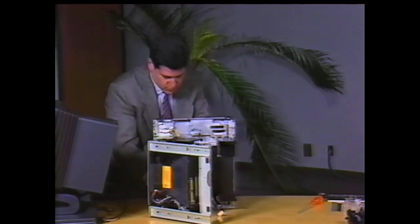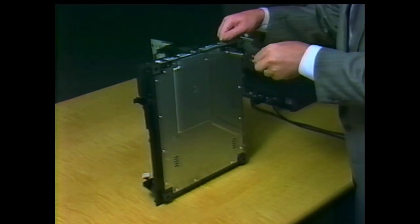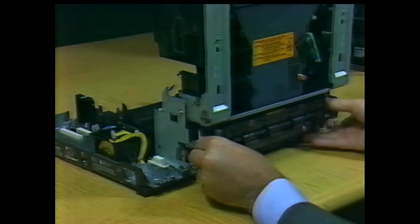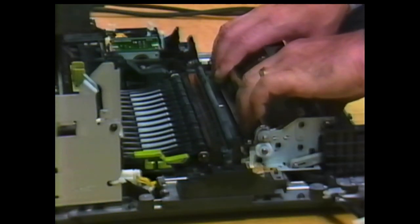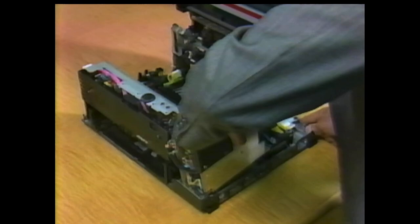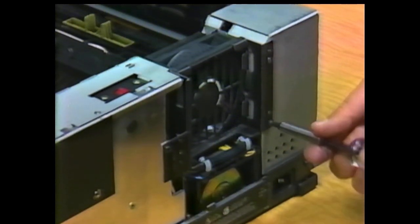To reassemble the printer, just retrace each step identified in the disassembly process. Many parts have locator pins or other means to help you mount the part in exactly the right position. Never force a part to make it fit. If a component is mounted with several screws, try inserting all of the screws before tightening them — then it will not be necessary to loosen screws to move something later.